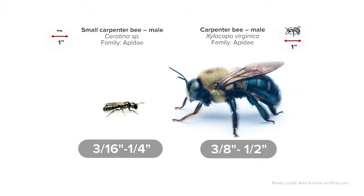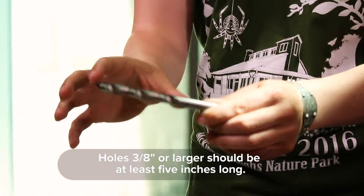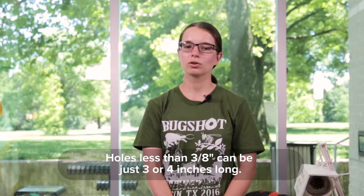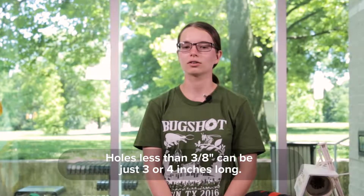You decide how many large and small holes you want to drill in your block of wood. If you're drilling a hole 3/8 inch or larger, you need your hole to be at least 5 inches long. A smaller hole only needs to be 3 to 4 inches long.